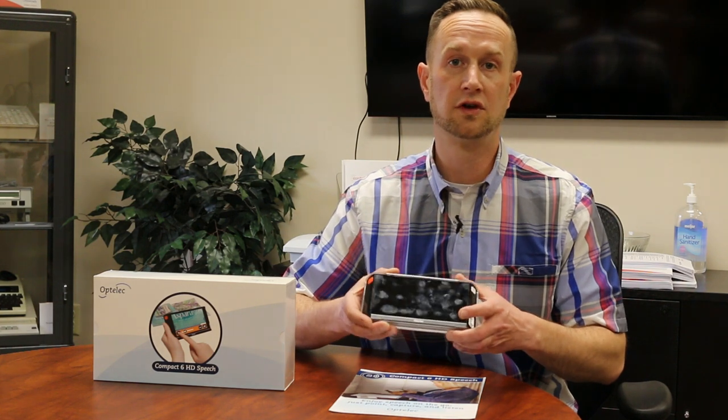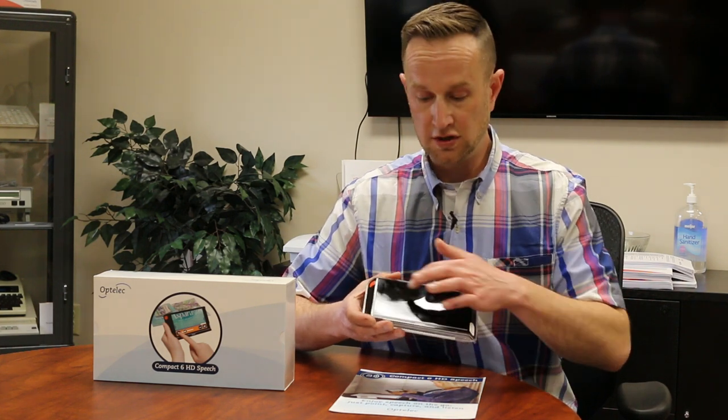What really separates it is that you have an extremely high-quality portable video magnifier that also does really high-quality OCR. Once you do the OCR, you control it all on the touchscreen. After taking a full picture of an 8.5 by 11 page, you can navigate that page as much as you want — move up and down, zoom in, zoom out, and start and stop playback from wherever you want. This is a really nice handy device called the Optelec Compact 6 HD Speech.